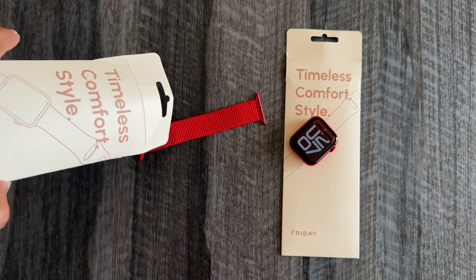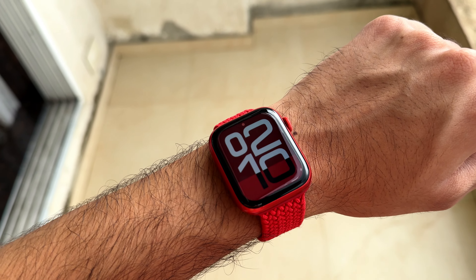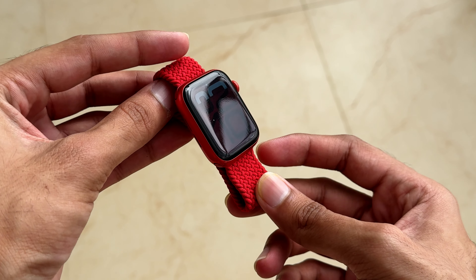Also, they couldn't last long and I had to throw them away in a short span. I always wanted something that is priced reasonably and of high quality so that I can use it myself and also recommend it to you guys. One day, I came across a website named FridayStyle and this brand has transformed my life.